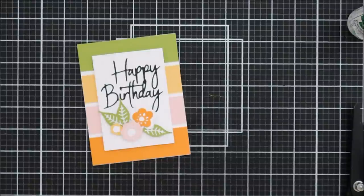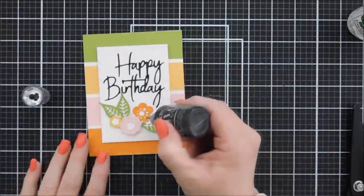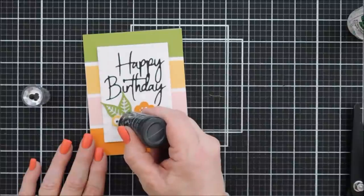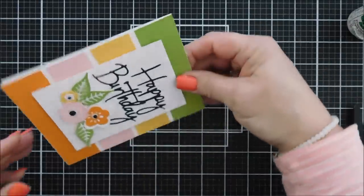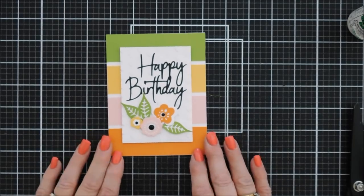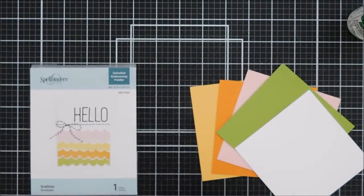I popped up my Heart and Soul embossed panel and added it to the center of my card base. To bring everything together I'm adding some black Nouveau crystal drops — black enamel dots or black sequins would work too. I'm just dotting the center of the flowers. Since the sentiment is bold, I thought we'd add bold flower centers as well. That is card number two!